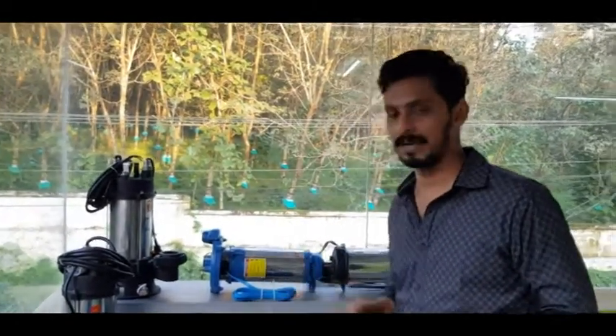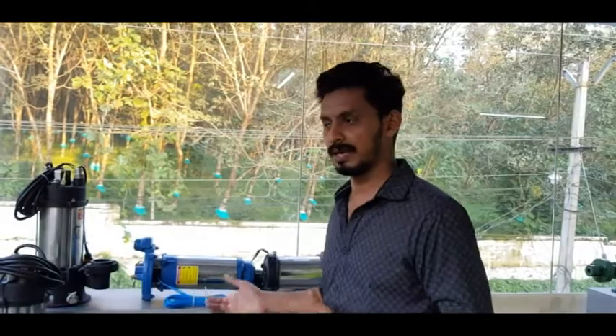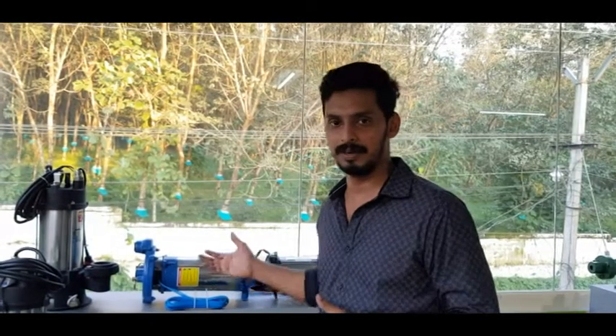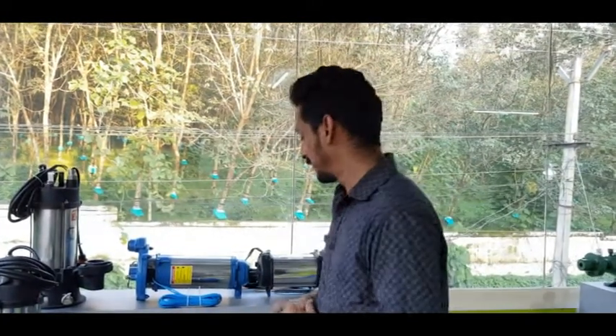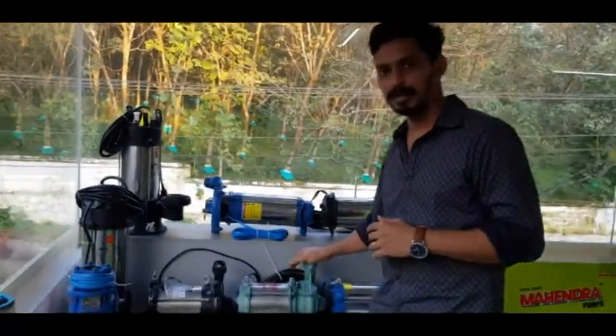There is a pump in the price range, and you will get a 3-meter cable included. You will get the best quality from the manufacturer. That cable is not great — there is a compromise. You will get a premium range. Now let's look at the Texmo pump.